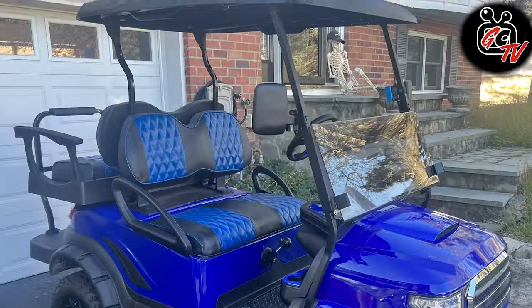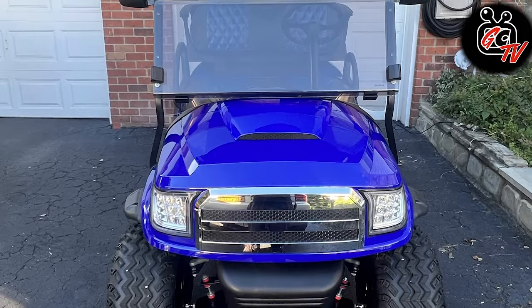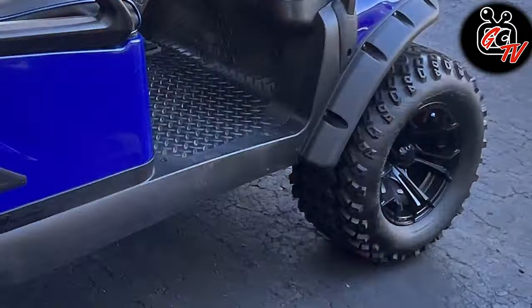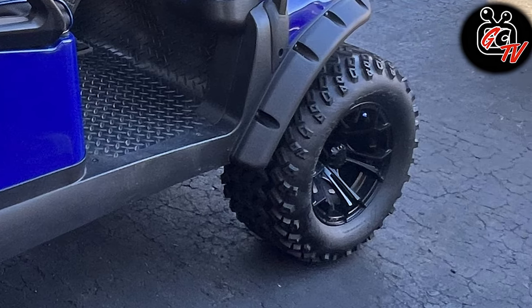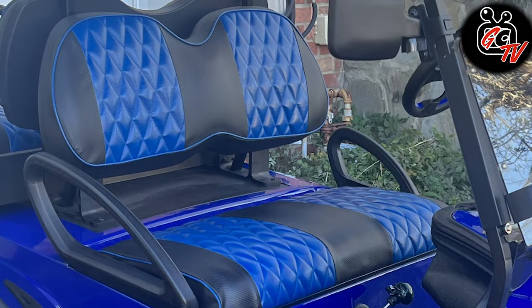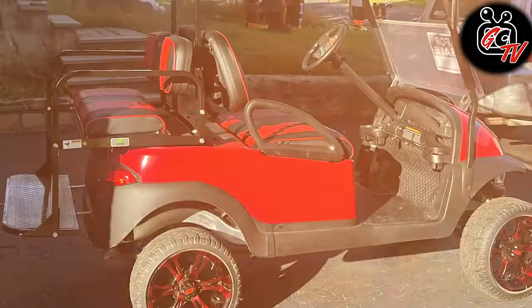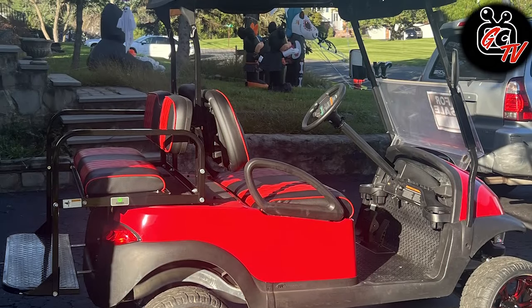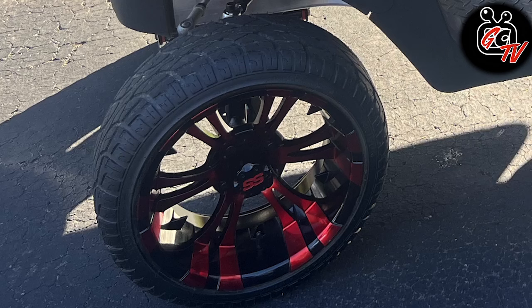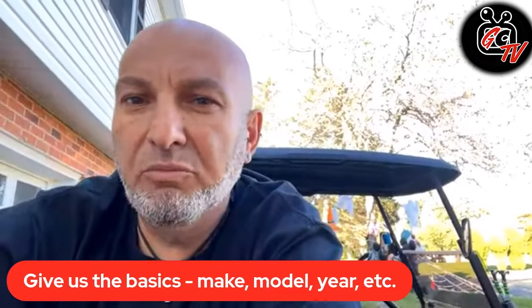The first cart that I worked on is a 2016 gas Subaru EFI. I did that one with the alpha body, also lifted it a six-inch lift, added off-road tires, and redid the upholstery. And I did the same exact thing to a 2018 electric, just changed — instead of going off-road, I went with on-road low-profile rims and tires, just to make it a little bit easier to transport in a toy hauler without having to remove the roof.